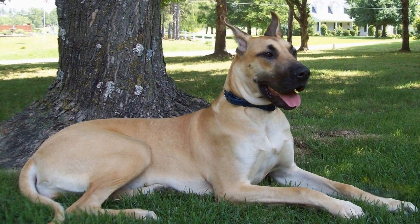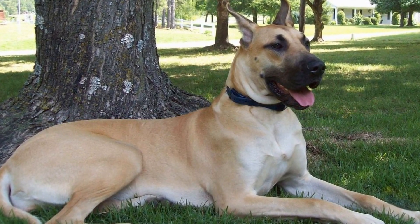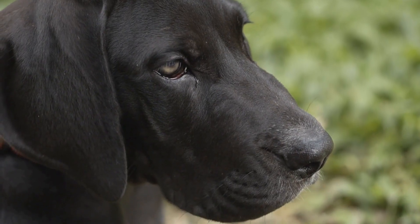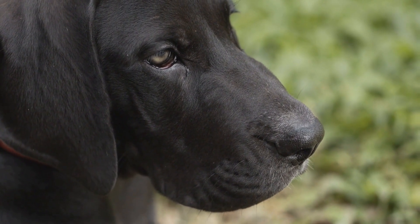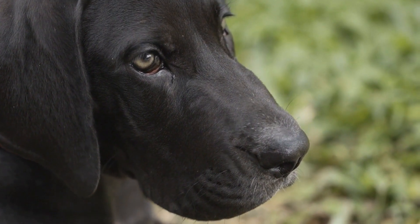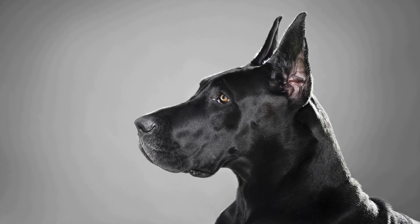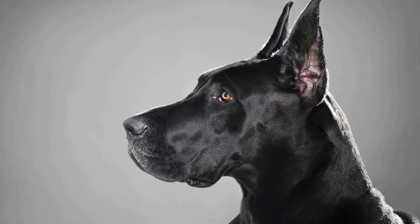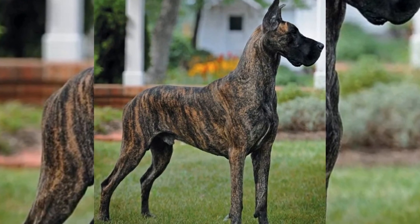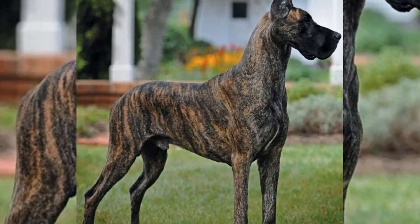Conclusion: Capturing your Great Dane's in motion can be a rewarding and exciting experience. By understanding their behavior, using the right equipment, and incorporating creative techniques, you can freeze those moments of boundless energy and joyful playfulness. Remember to be patient, have fun, and cherish these memories for years to come. So grab your camera, head out with your Dane, and embark on an adventure to capture their unique motion on camera.